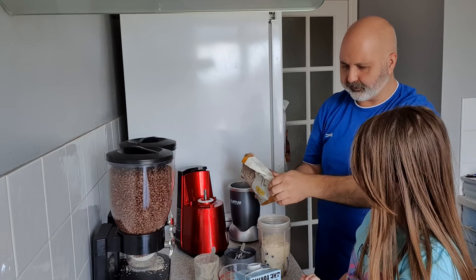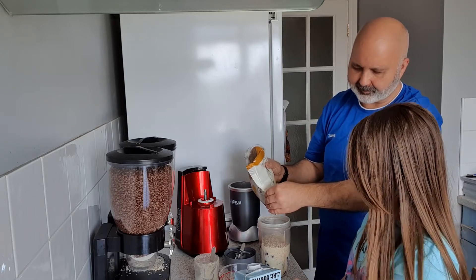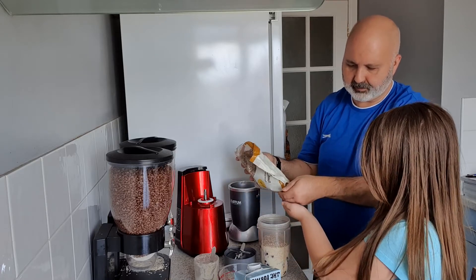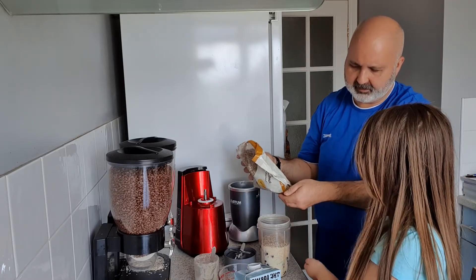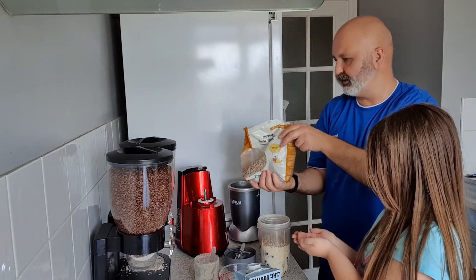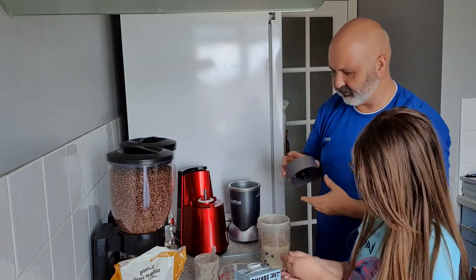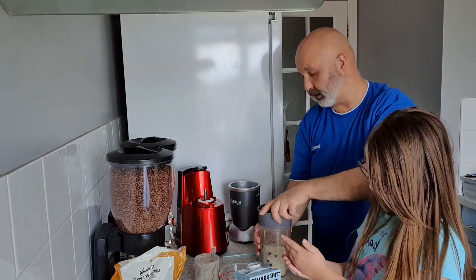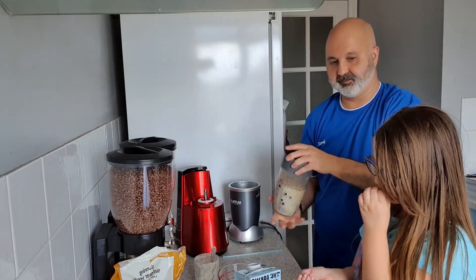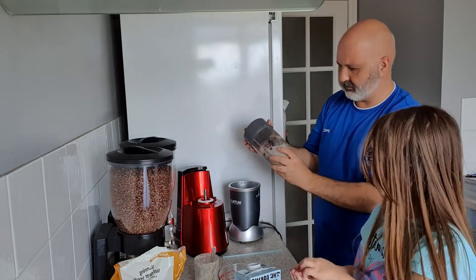We need about another tablespoon of sunflower seeds — I'm just guesstimating here. I love sunflower seeds! Let me just put them on my hand — my hand's bigger. Sunflower seeds are so yummy. Sunflower seeds are delicious!